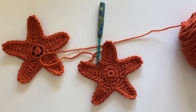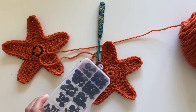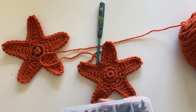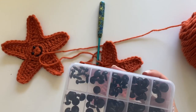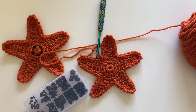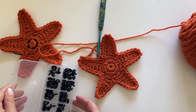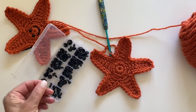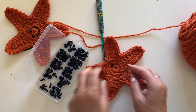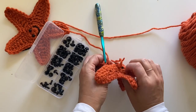Now I'm using safety eyes. I got these in a pack on Amazon — they come in all different sizes. I'm using the smallest size, which is the six millimeter safety eyes. If you're uncomfortable with this, or if this is a baby blanket, you can absolutely just use yarn and your tapestry needle and make a little French knot for the eyes. There's a little backing you have to put on the back of the safety eyes to make it secure — you'll put in the safety eyes, put the backing, and snap that on the back.